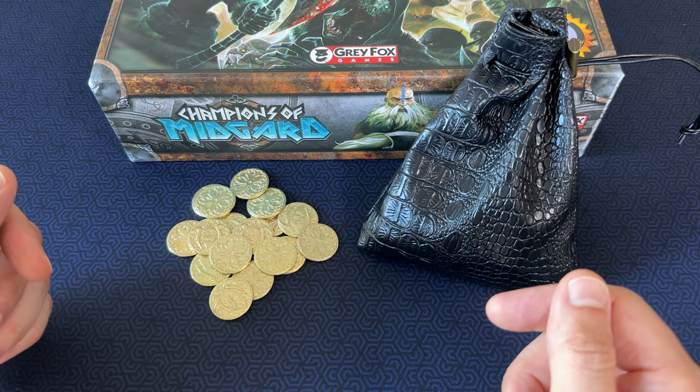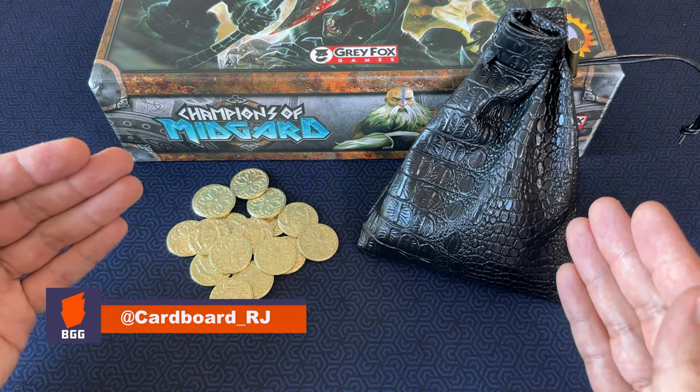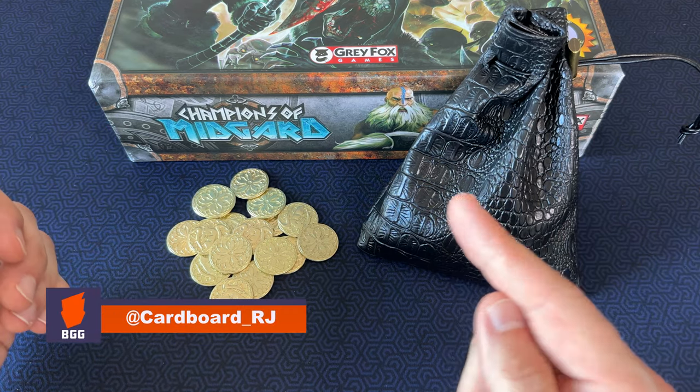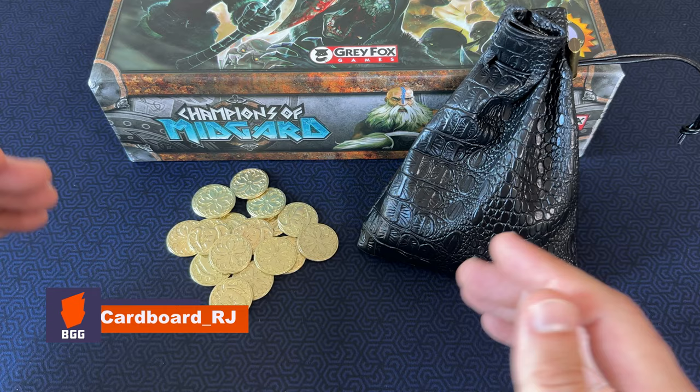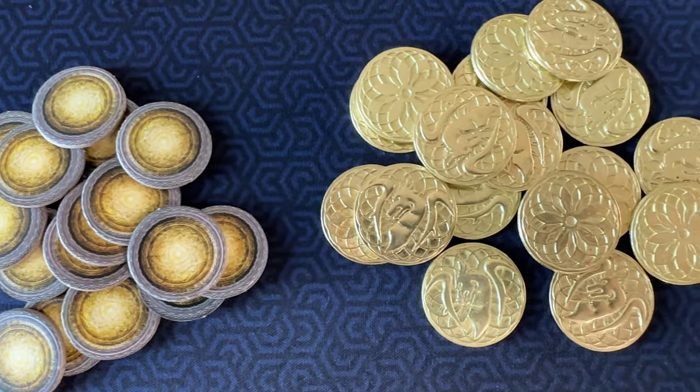Hey! Welcome to Board Game Casual. Today we're looking at a great, affordable way to upgrade your copy of Champions of Midgard by replacing the cardboard money tokens with some awesome metal coins from Amazon.